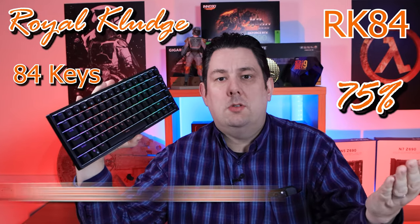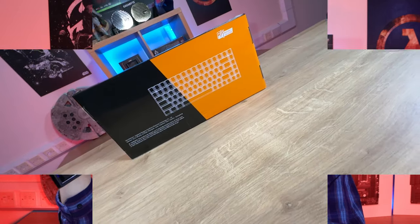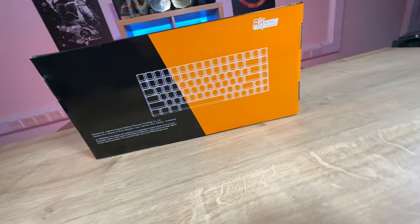Today we're going to be looking at this Royal Kludge keyboard, which is a 75% keyboard with 84 keys. You can use it via Bluetooth, wirelessly, or with a cable. It's RGB and it's got a removable frame as well.